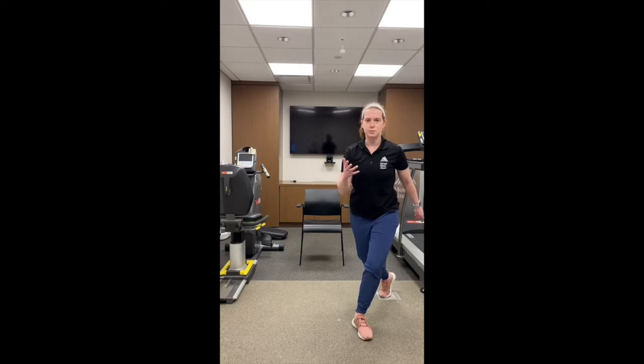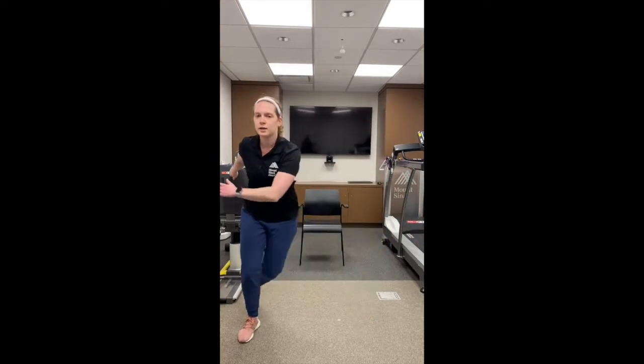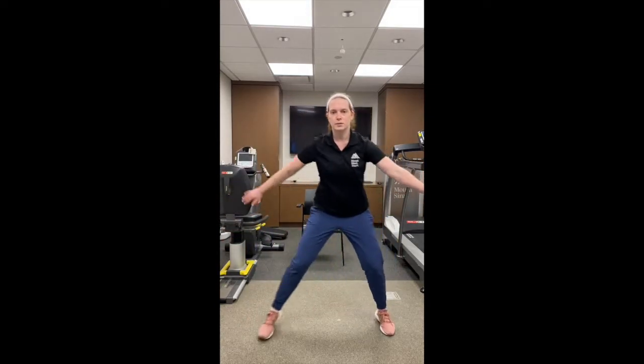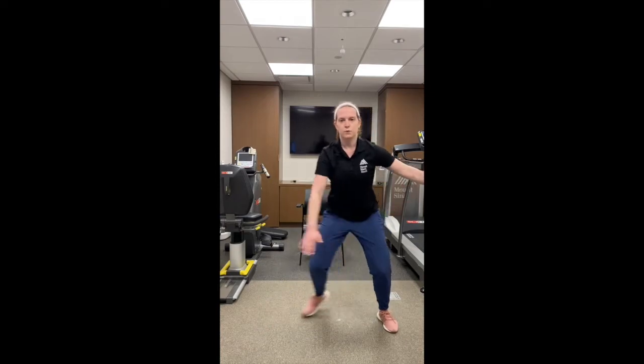Exercise number four is another cardio exercise. You're going to stand in the middle, feet together, and go side to side for 45 seconds. You're going to either step or jump to the side — step, bring your foot behind, and pick up the pace as fast as you can go. You can swing your arms as you step side to side and try to get your heart rate up for that 45 seconds.